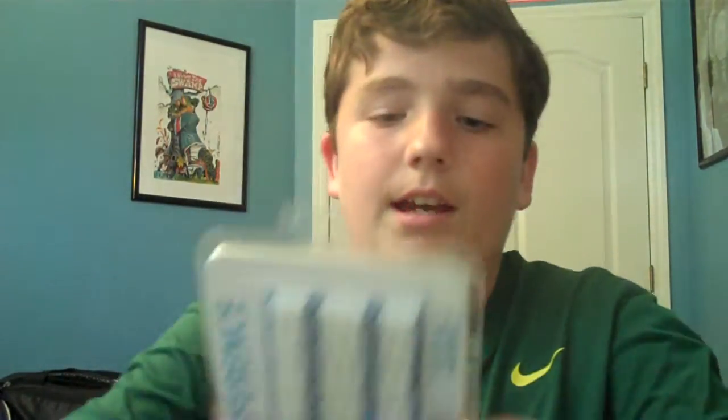Hey guys, so I have like two unboxings. I was basically halfway done with this unboxing video, but then my camera ran out of battery, so I had to switch batteries. So what I'll start out with, some of it will be unboxing, some of it won't be, but yeah, first thing: